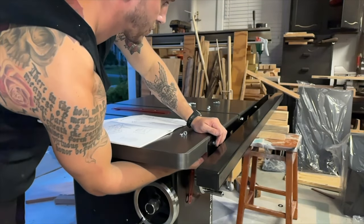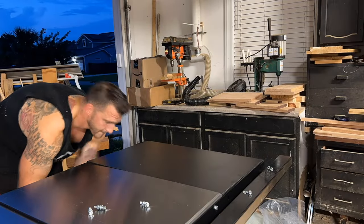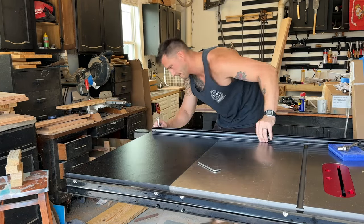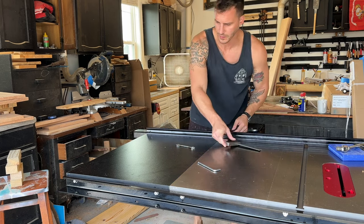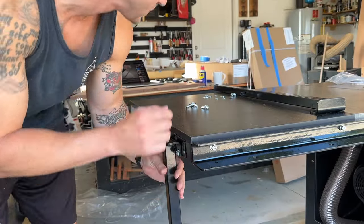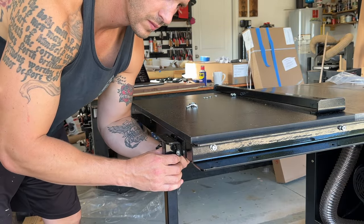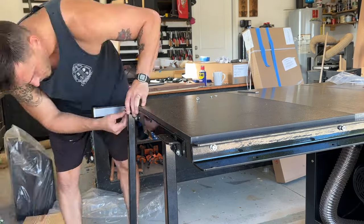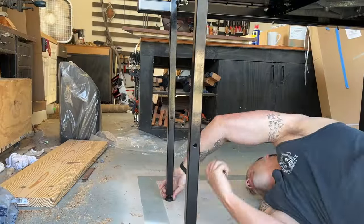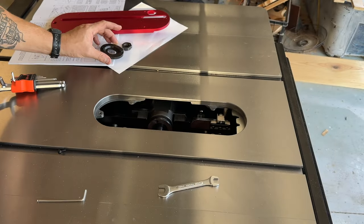I was a little disappointed in the paper instructions included with the saw. They lacked a lot of detail — even in terms of which specific bolts you were supposed to use — so I had to double-check by watching other videos. It seems like a shortcut Harvey took, and it's so avoidable. Just include good instructions; everything should be labeled. I shouldn't have to rely on YouTube videos. But if you're spending this much on a tool like this, you're smart enough to figure it out.